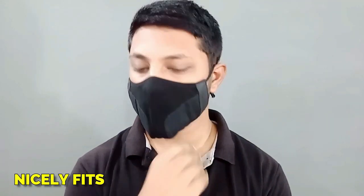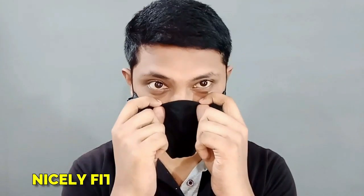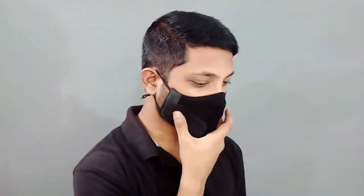It is better than these disposable masks because inhe pahenne se ache se fit nahi hote, gaps rah jate hain face pe. But Pangolin mask bahut ache se fit hote hain aur koi gap nahi rehta. Aur kya maine aapko bataya ki bahut saare Bollywood celebrities bhi is mask ko use karte hain — Amitabh Bachchan, Kartik Aryan, Ranveer Singh jaise celebrities bhi Pangolin mask use karte hain because of its amazing features.